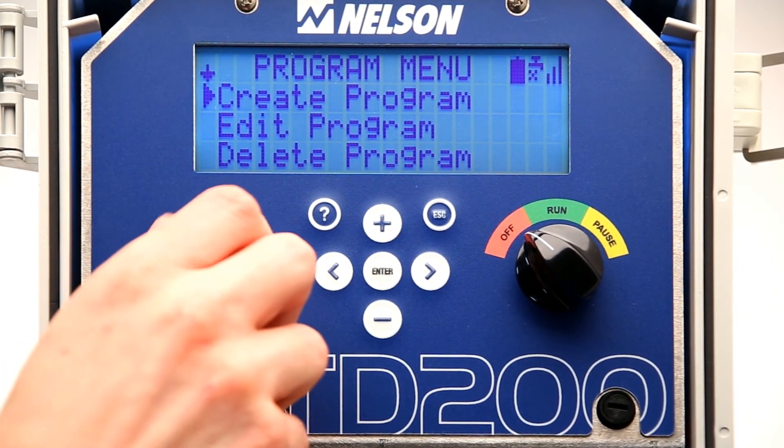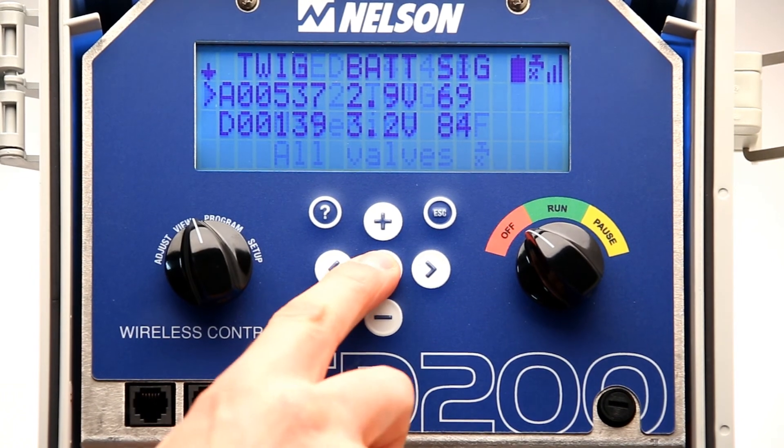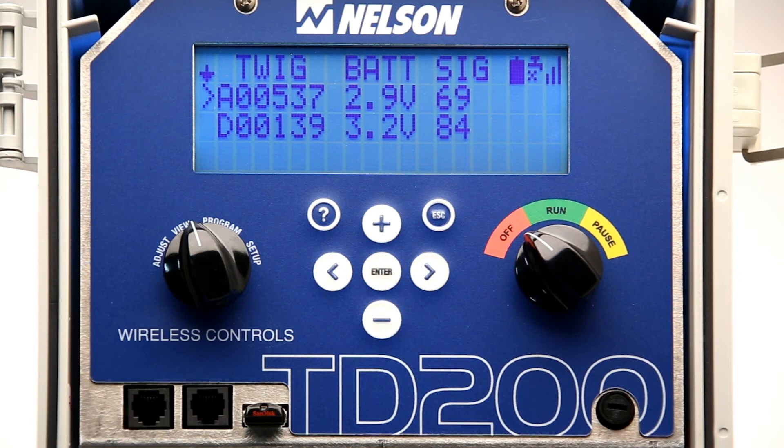To verify, turn the TD200 dial to View and press Enter. A list of all the Twigs that have joined the network will be displayed, as well as the battery voltage and signal strength of each Twig.